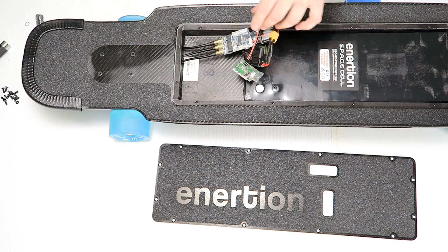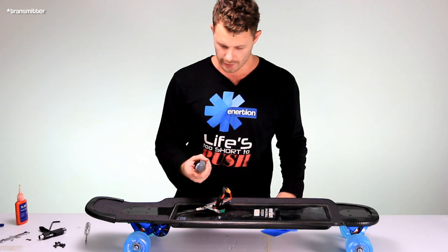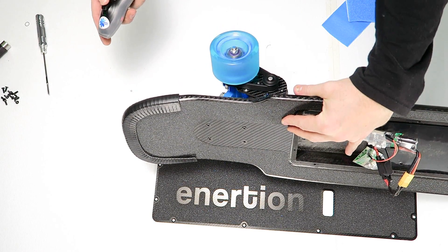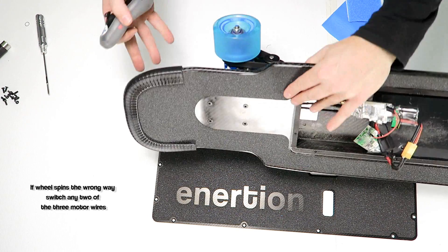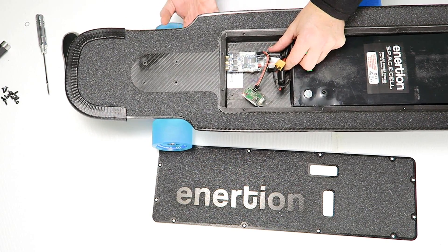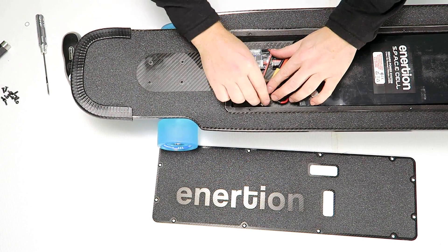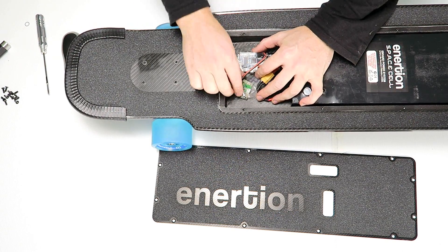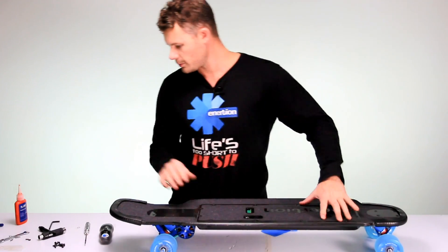Once you've got your motors in, you can power it up. Turn on your receiver. Everything's working, which is great. Now do all your final positioning, get your wires where you want them, and glue everything in position. I would seal around the port here. Then put your lid back on.